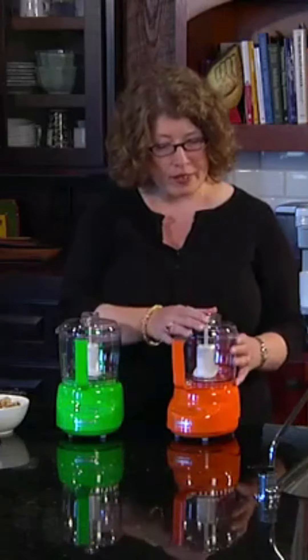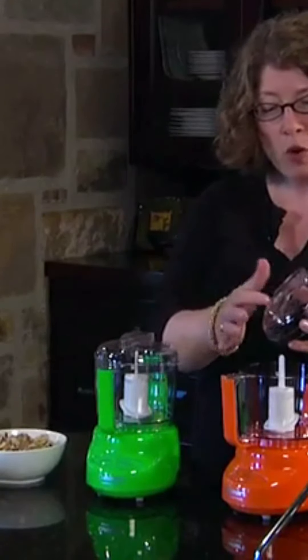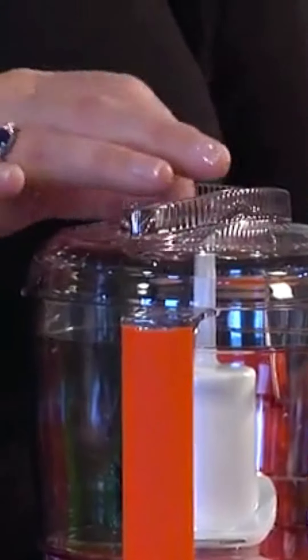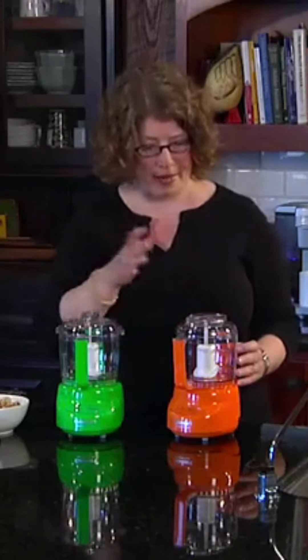The other thing that's really nice is that the lid actually has two holes in the top, so that when you're going to be doing things like mayonnaise or vinaigrette, you can incorporate any kind of liquid like olive oil or vinegar right through the top of the work bowl. It drips a little bit at a time and makes for a perfect emulsion when you're doing dressings and mayonnaise.